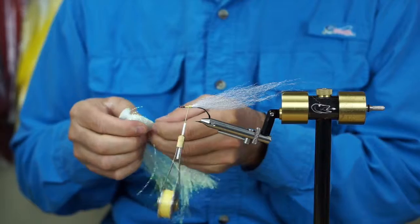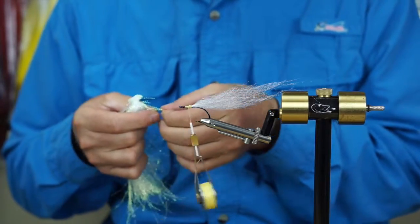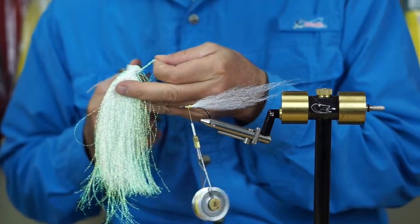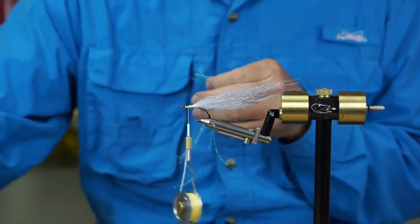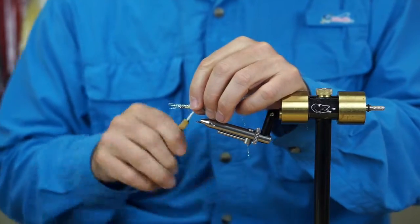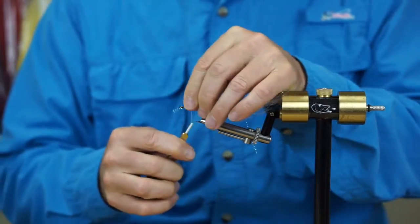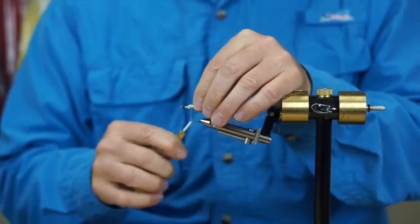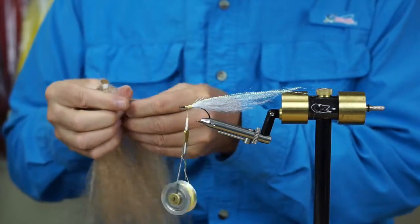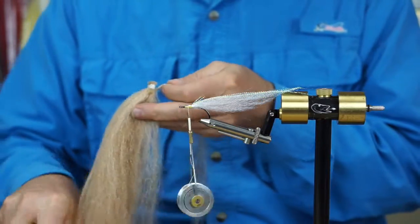Next step is three or four strands of crystal flash. We're going to tie that in as a midline lateral line. Next, I'm going to take a clump of the brown mirror image.